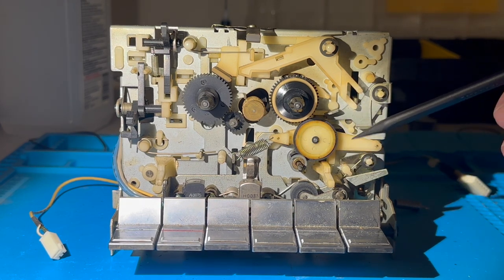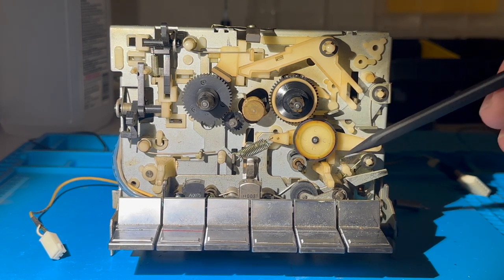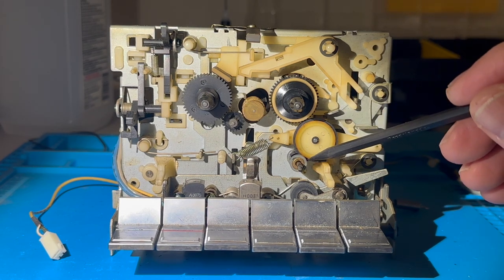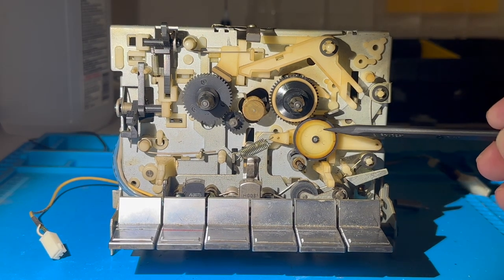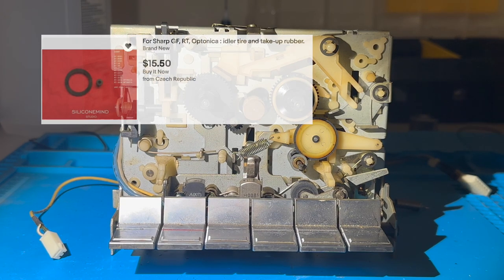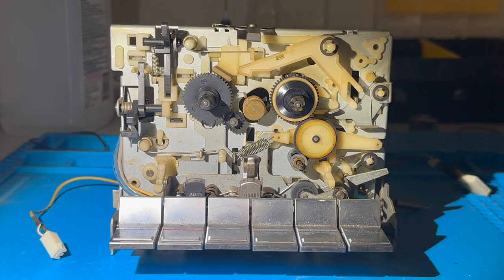Unfortunately I made the mistake of cleaning all this up before shooting the video. So now my quest is to find a new idler wheel tire and a tire for the capstan so that I can get this cassette mechanism functioning again. I did find on eBay that you can purchase replacements for this Sharp cassette deck, and it appears it also works with many other Sharp cassette decks from this time, but I think I'm going to try and find something locally, perhaps a bit cheaper.